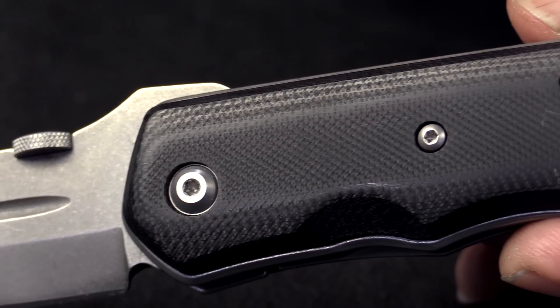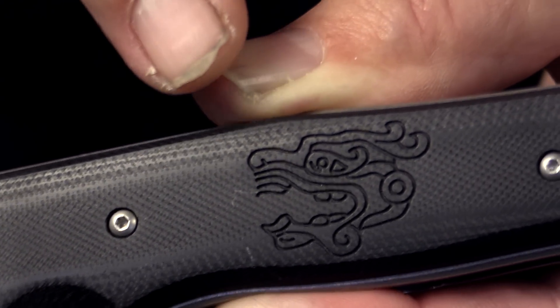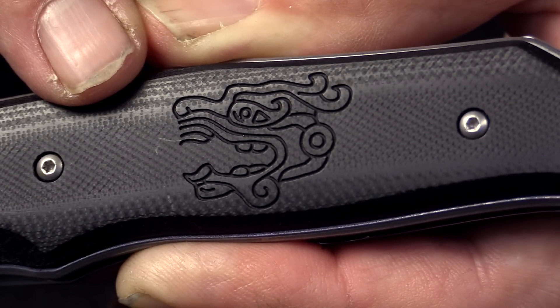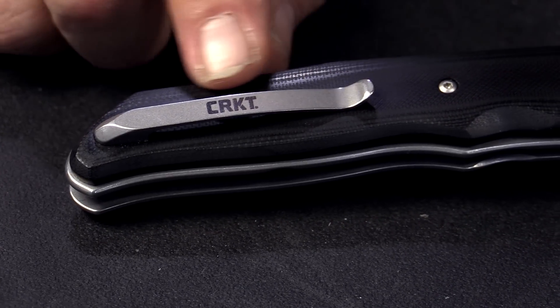The material on the handle is black G10. The front is engraved with my dragon symbol — it's a Mayan god of flint tools and edged weapons, because I used to live in Guatemala, and that's where I started my knife making career.